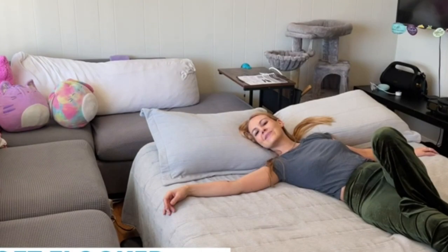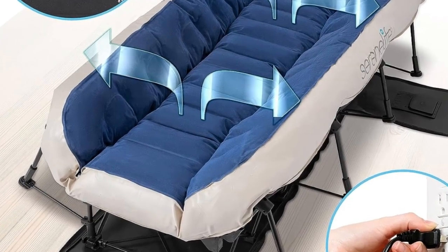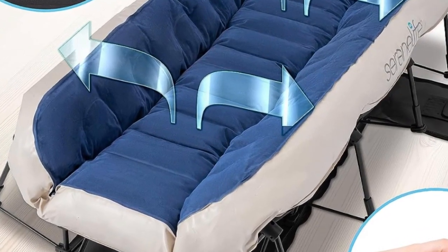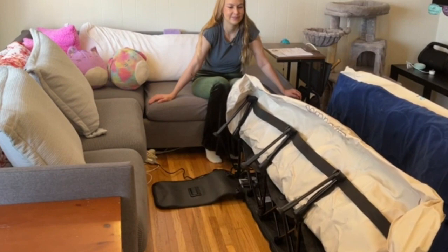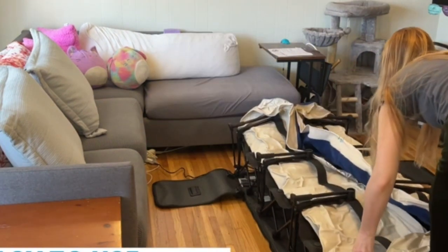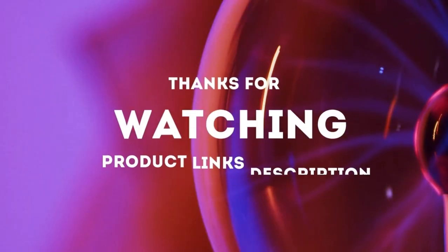Like other high-end air mattresses, this version has air coils for added support and comfort, as well as a flocked surface designed to hold sheets in place. And at 45 pounds, this air mattress is on the heavier side, but we appreciate that it comes with a rolling case for easy transport. Thanks for watching.